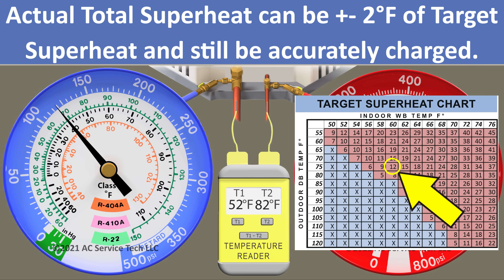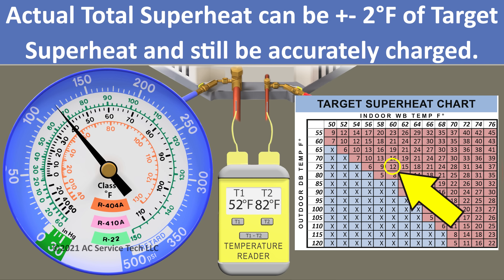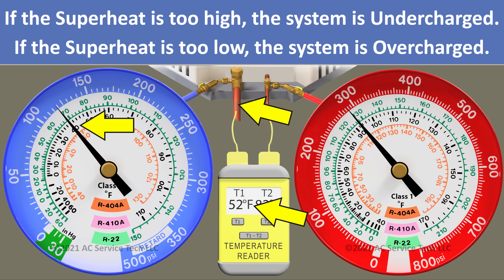Because our target superheat is 12 and our actual is 12, we are accurately charged. We need to make sure that our total superheat is plus or minus 2 degrees from our target. If the superheat is too high, we're undercharged; if it's too low, we're overcharged.